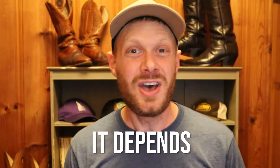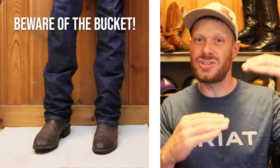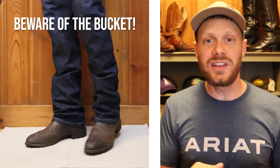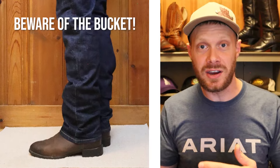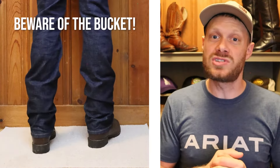After looking at those three Ariat jeans examples, maybe you can understand why I say it depends when thinking about to stack or not to stack. Here are my takeaways. When it comes to ropers and short boots about 10 to 11 inches tall, I really don't like to stack straight leg jeans in particular because you get that bucket effect and it looks sloppy. So usually I will not attempt to stack jeans with ropers and shorter square toe boots — but there are different cuts of jeans, so it's not a hard and fast rule.